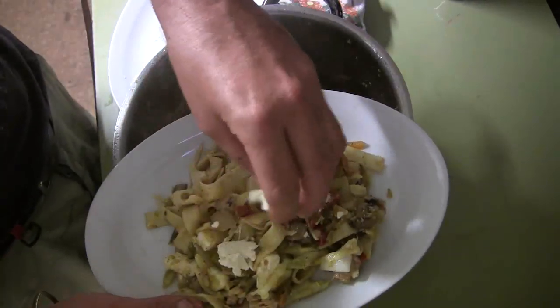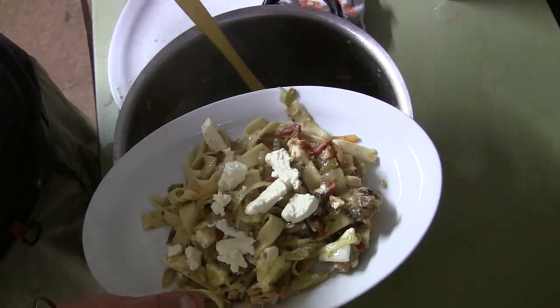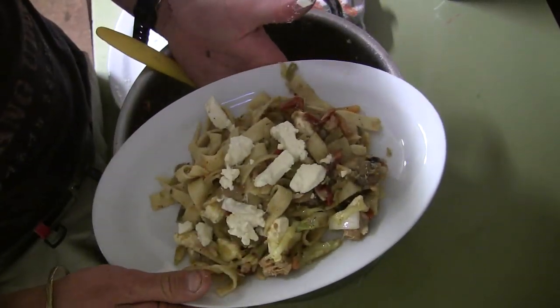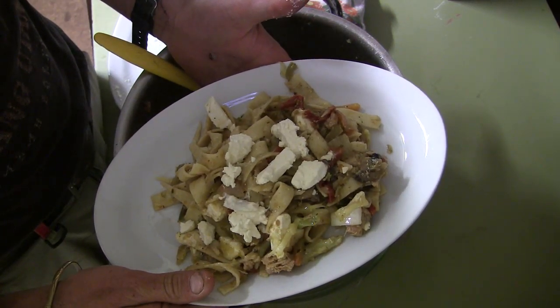Sprinkle with a little bit of feta cheese. And that is what you call Australian Army style Italian Tuna Fettuccine Alfredo.